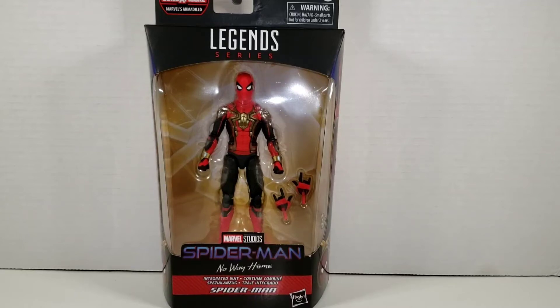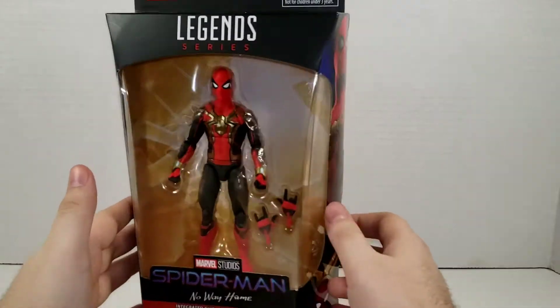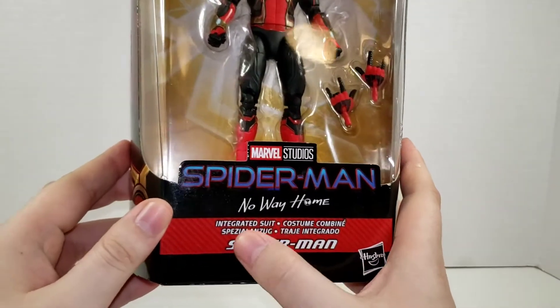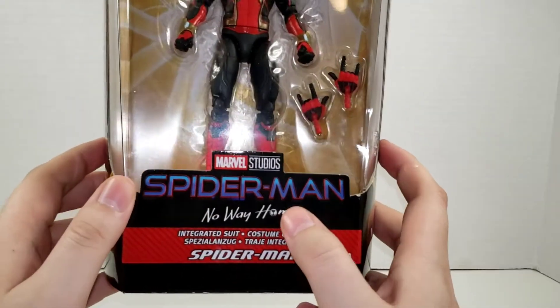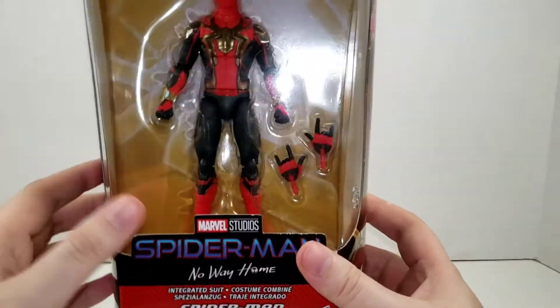Hey, what's going on my nerds and collectors alike — once again we are back at it with another Spider-Man No Way Home figure review. Today I've got my hands on the Integrated Suit. We have the different languages picked out on the packaging, and this time we do again get the No Way Home logo, as opposed to a couple of the other figures in this wave not having that, which is very odd.